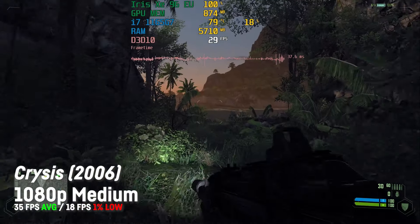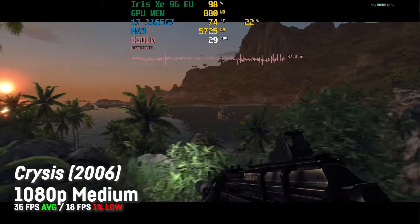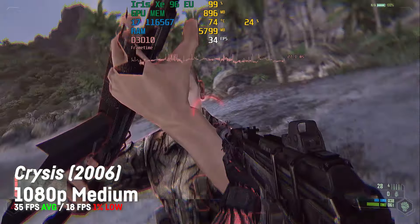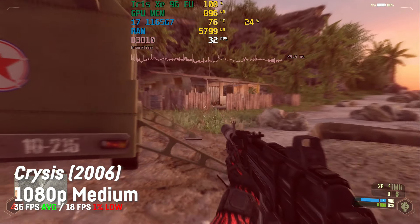I couldn't resist testing Crysis once more — it achieved an average of 35 fps with a 1% low of 18 on 1080p with medium settings. What else can we say about a game from 2006 that is optimized that badly? But I would say yes, it can run Crysis.